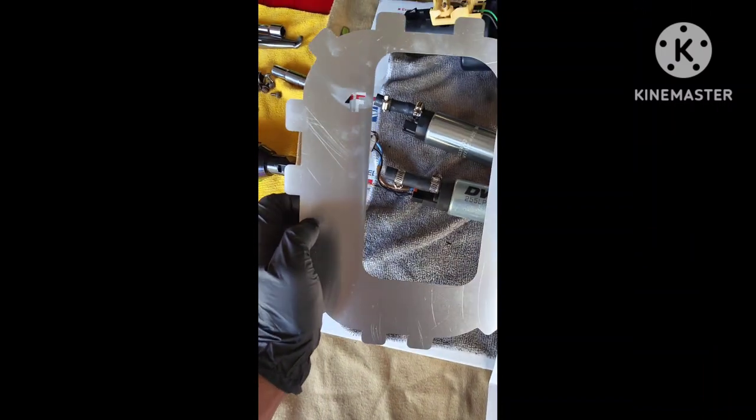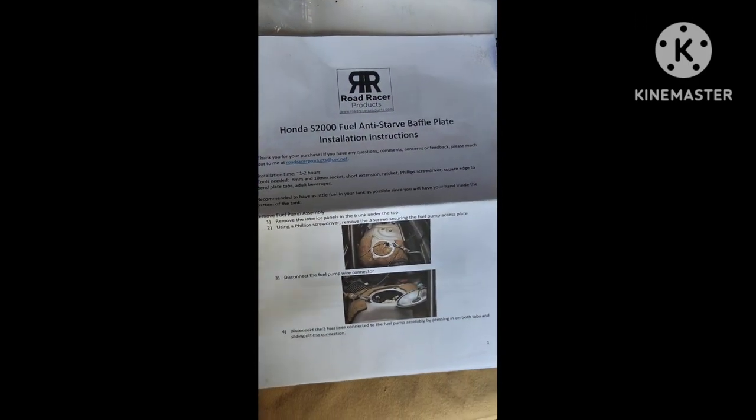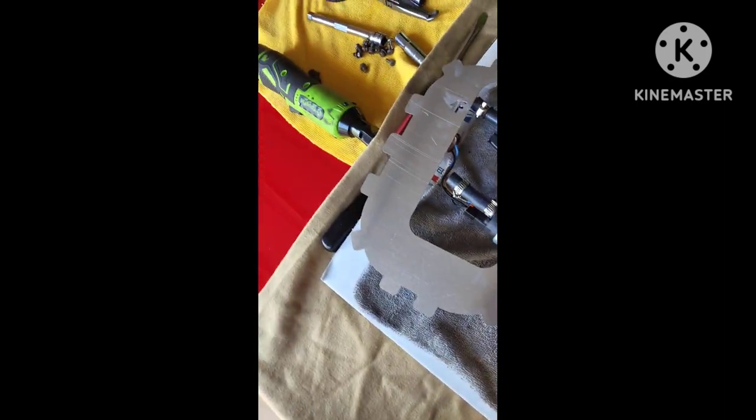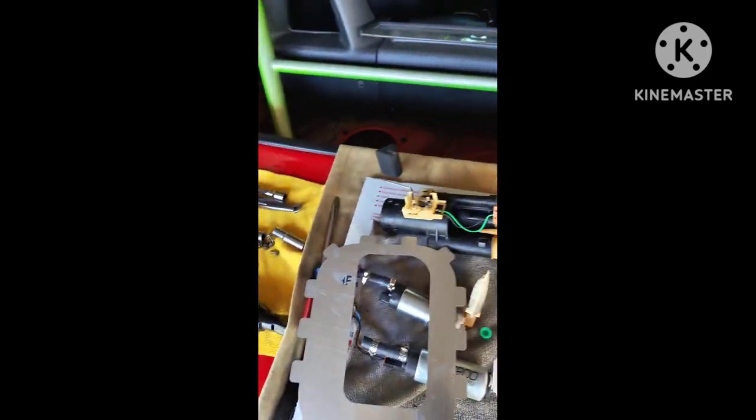I got this direct from Dishworks so it should be good to go. I also have Road Racers' baffle plate for the fuel pump — pretty detailed instructions come along with it. We're gonna install this; it's pretty self-explanatory.